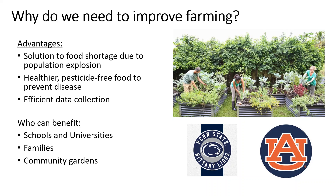Why should we do this? Some of the advantages are producing cheap, healthy food free of harmful chemicals. Also, it can help in collecting data that can benefit schools and universities that teach agriculture, families, and community gardens.